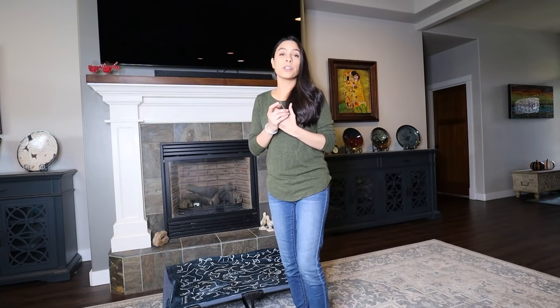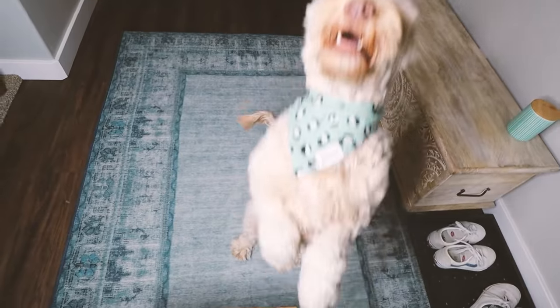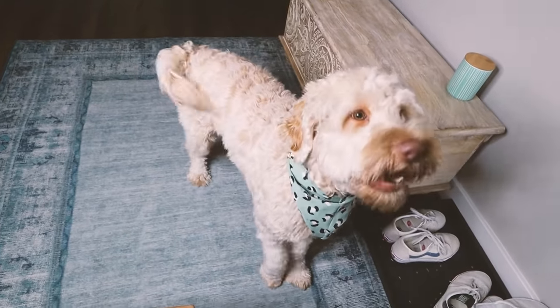Wouldn't it be something if there was one simple fix to help with all of your dog's challenges — whether it be a dog that jumps up on guests, barks out the window, pulls on leash, counter surfs, or even a puppy struggling with crate training or nipping? Well, what if I told you that doesn't necessarily have to be a dream?